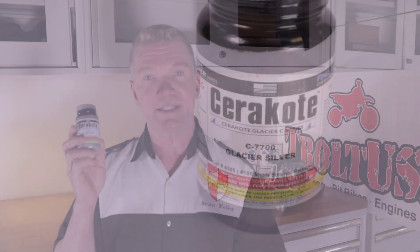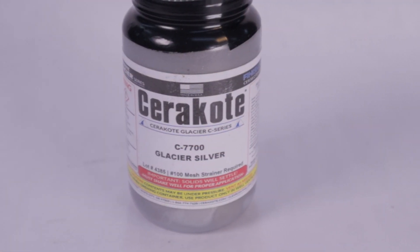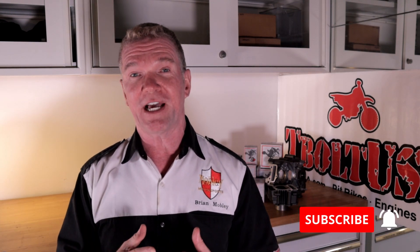Hey guys, it's Brian. I am back in the shop again today. I got a really cool project to go over with you today. We're going to be spraying something called C-Series Cerakote. This is an ambient cure product. The C-Series is a single-part system — there's no hardener, there's no oven cure afterward. It's extremely simple to use. You do have to have a compressor and a high-volume low-pressure spray gun, but if you have those you're ready to go. It's as easy to spray as a rattle can paint — an unbelievably easy product to use.